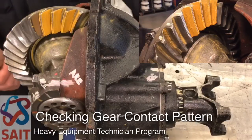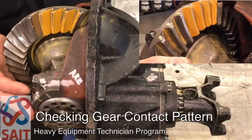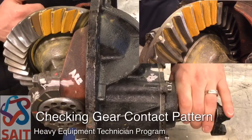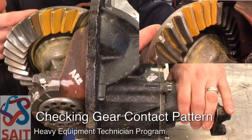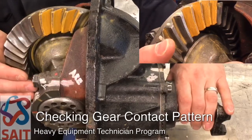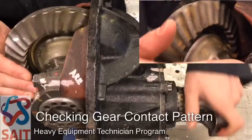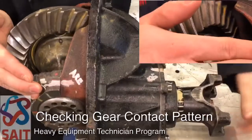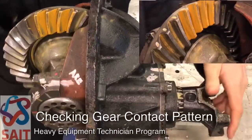Once we've got the gear marking compound on there, we're going to put a restriction on the crown gear. I usually just use my palm and hold the crown gear. You could also wrap a sling around the pinion to cause some restriction, then use a wrench on the bolts holding your bevel gear to your flanged case half. I simply put a restriction on the bevel gear with my palm and turn the pinion through in the direction of rotation.